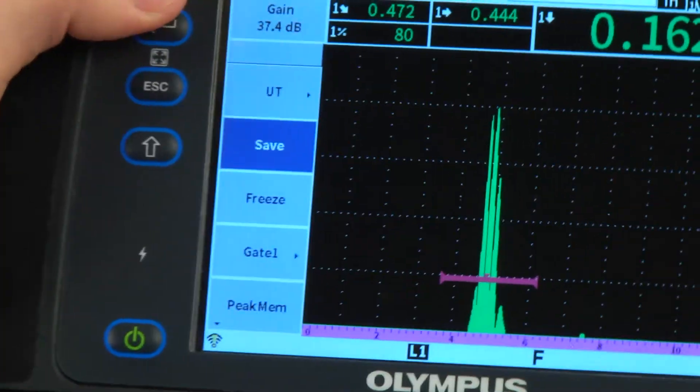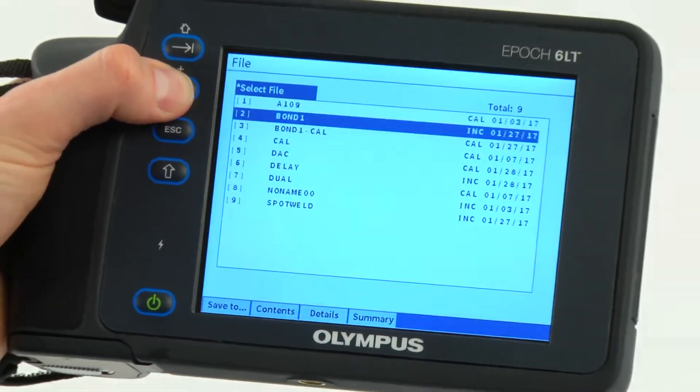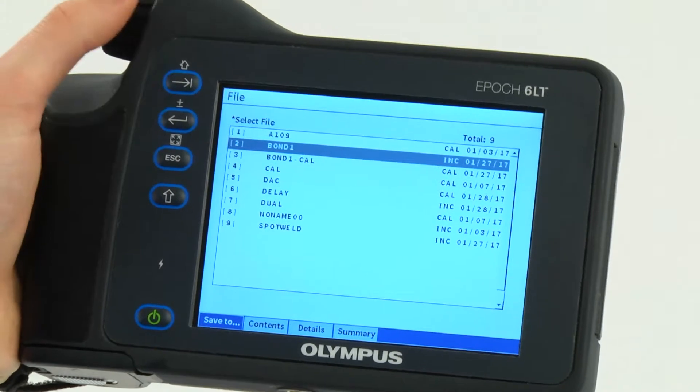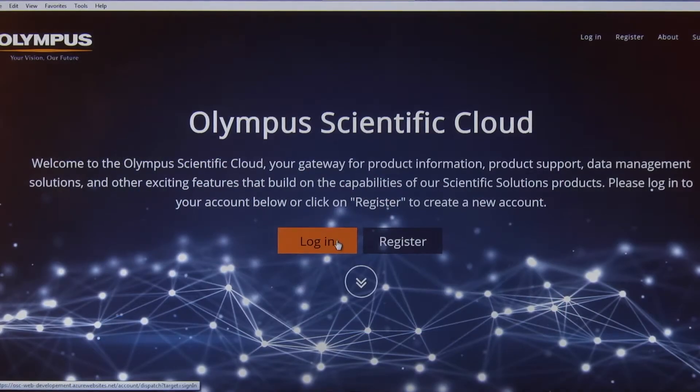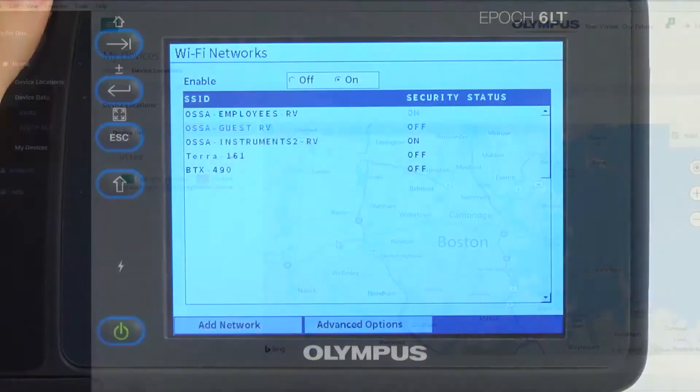When the inspection is finished, it's easy to quickly save and store data on the instrument. With optional Wi-Fi, the saved data can be sent directly to the Olympus Scientific Cloud for archiving and remote accessibility.